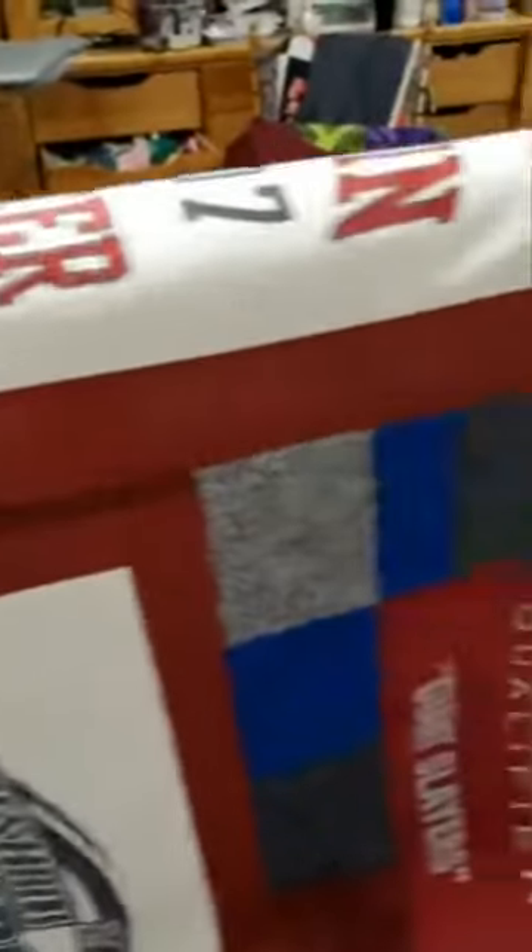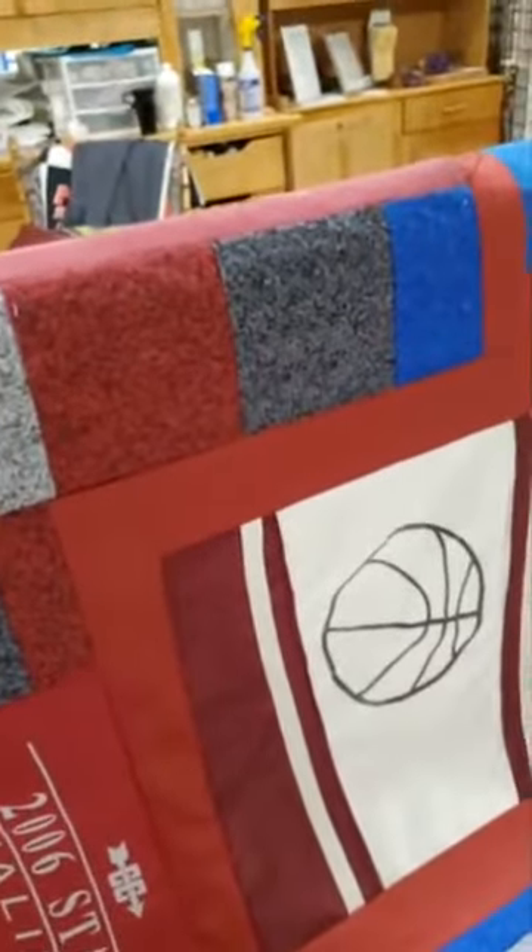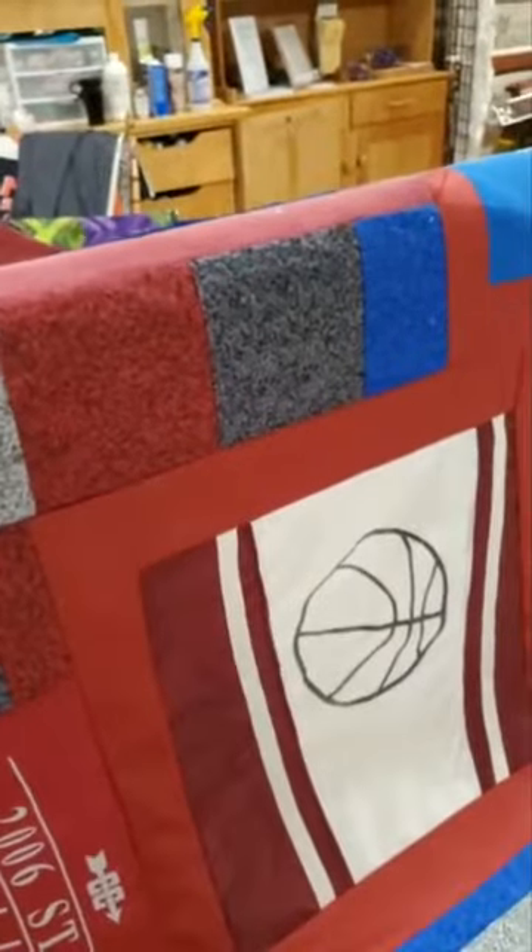So there you go. That's it for today. I'll show you the final borders before we start actually sewing the quilt. Have a good afternoon. Bye.